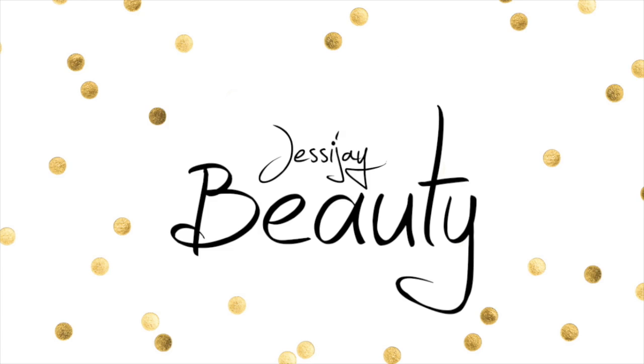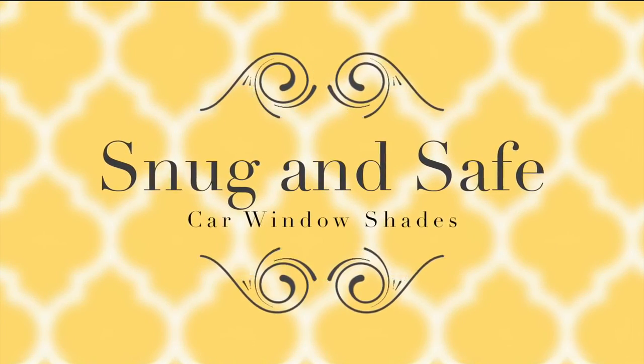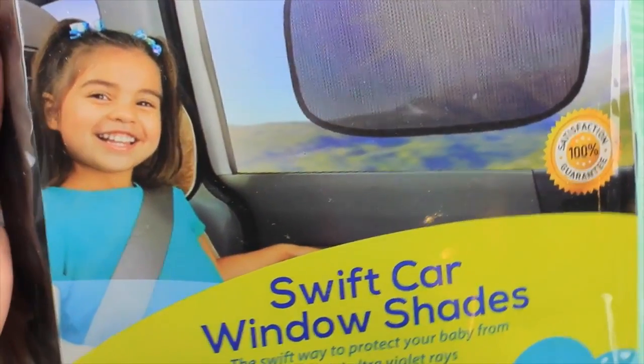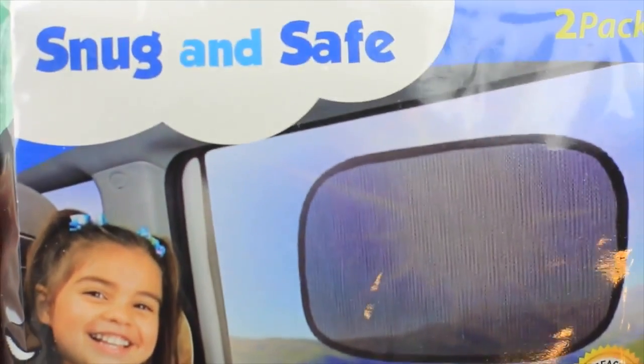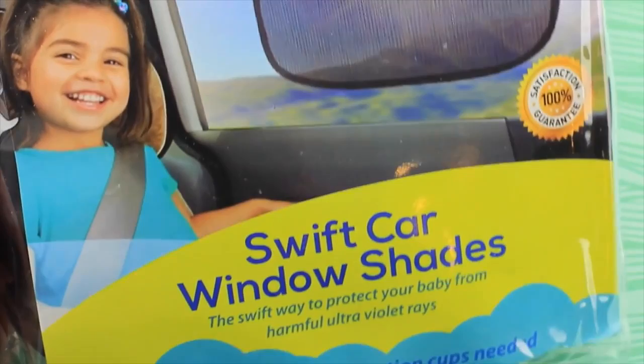Hello my loves, today I have another review Friday for you guys, and this is the Snug and Safe car window shades. This is actually an invention I have been longing for — this is the Swift car window shade.